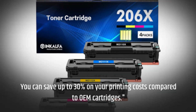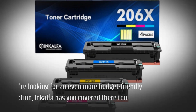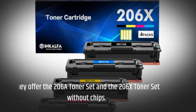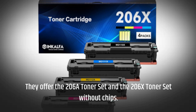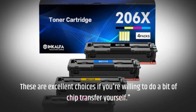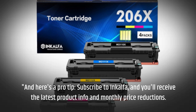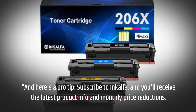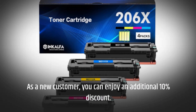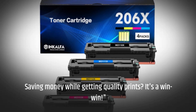You can save up to 30% on your printing costs compared to OEM cartridges. If you're looking for an even more budget-friendly option, InkAlpha has you covered there too — they offer the 206A toner set and the 206x toner set without chips, which are excellent choices if you're willing to do a bit of chip transfer yourself. Subscribe to InkAlpha and you'll receive the latest product info and monthly price reductions. As a new customer, you can enjoy an additional 10% discount. Saving money while getting quality prints? It's a win-win!